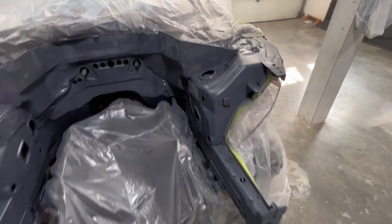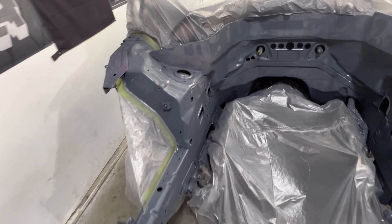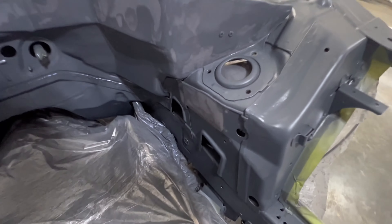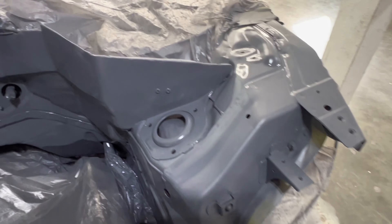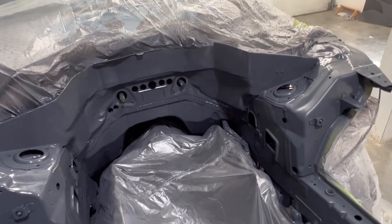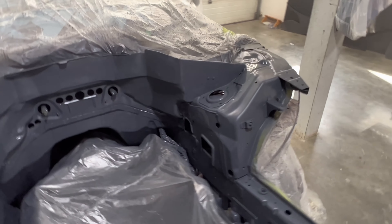Second coat — you can still kind of see through where all the filler work was done, and you might fully see that until we get to paint. Going to do one more nice heavy coat, make sure everything looks good. Honestly it's pretty level for what it is — we're winning. There's coat number three. She killed the top half — she did most of the body work for me while I was at work. We'll let this dry up and then we're gonna turn it black.